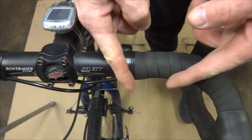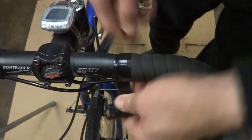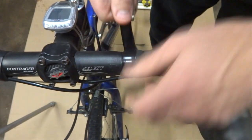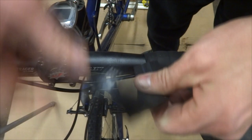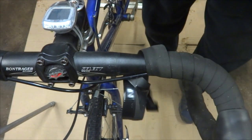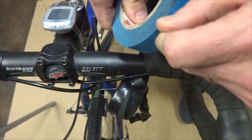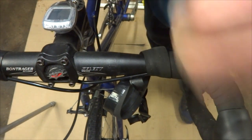I'm going to start off by peeling this handlebar tape back just a little bit to expose more of the cable here. I'll pull this tape off and I don't want to wreck it because I'm going to reuse it after I'm done. I just need to unwrap it maybe about that far, then use a little bit of masking tape to hold it out of the way while I work.